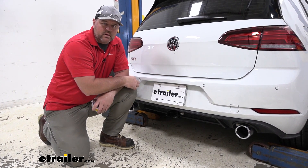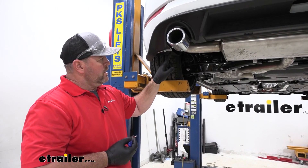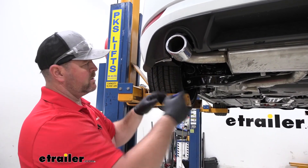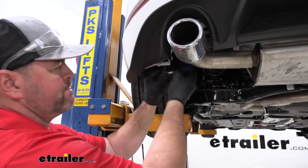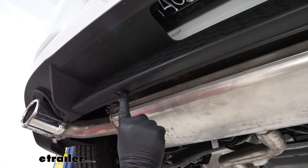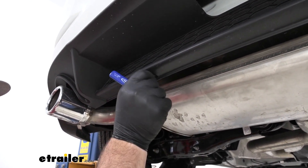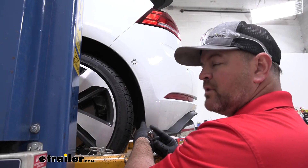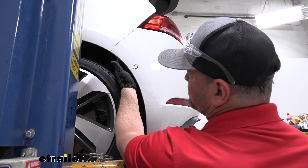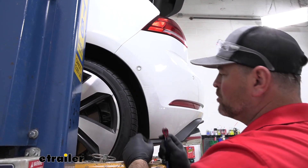Now let's walk through how to get it installed. To start our installation, we're going to take a T25 Torx bit and take the Torx head bolt off the bottom corner where our wheel liner meets our fascia, and it's going to be on each side. Then on each side, we're going to take a T15 Torx bit and remove that bolt — same thing on the opposite side of the vehicle. Then we're going to take our T25 Torx bit; on the inside of each wheel well liner we're going to have three Torx head bolts. We're going to peel the wheel well liner back, and you're going to have one right in that corner. You need to remove all four of those.